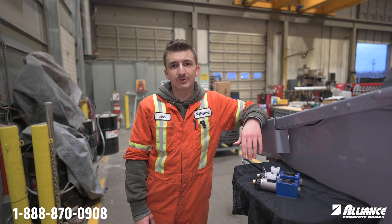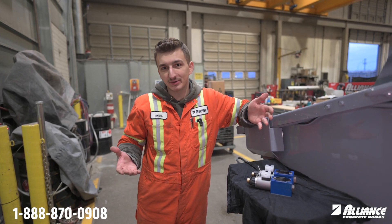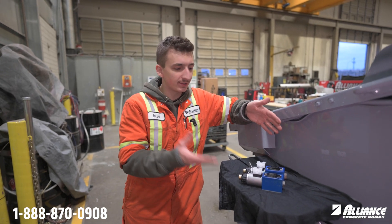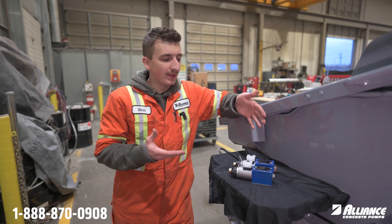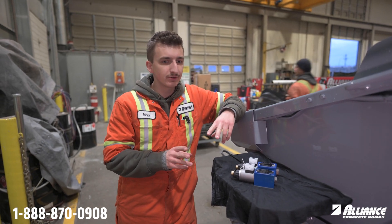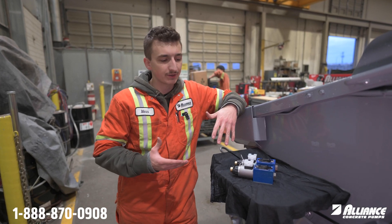Hey everyone, this is Marco from Alliance Concrete Pumps. Today I have a good tip for you — one that could really make or break your day. In front of me we have two of our electronically controlled hydraulic control solenoids, and the big deal between them is there's a very slight difference in the pattern. When you go to order a new one, you really want to make sure you're replacing it with the correct one.